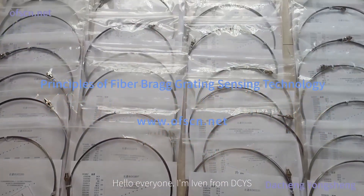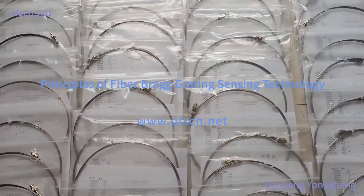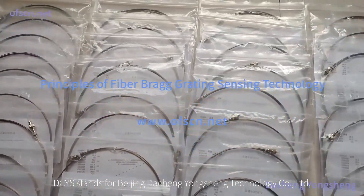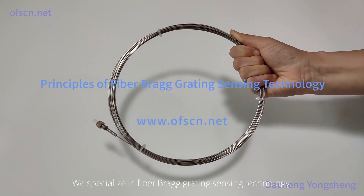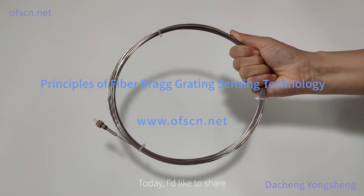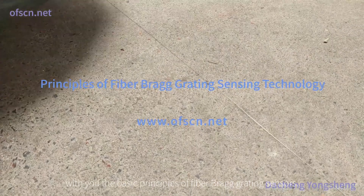Hello everyone, I'm Ivan from DCYS. DCYS stands for Beijing Disheng Yongsheng Technology Company Limited. We specialize in fiber Bragg grating sensing technology. Today, I'd like to share with you the basic principles of fiber Bragg grating sensors.